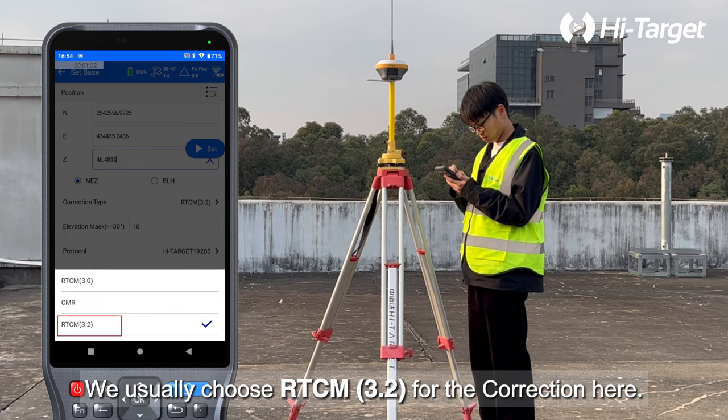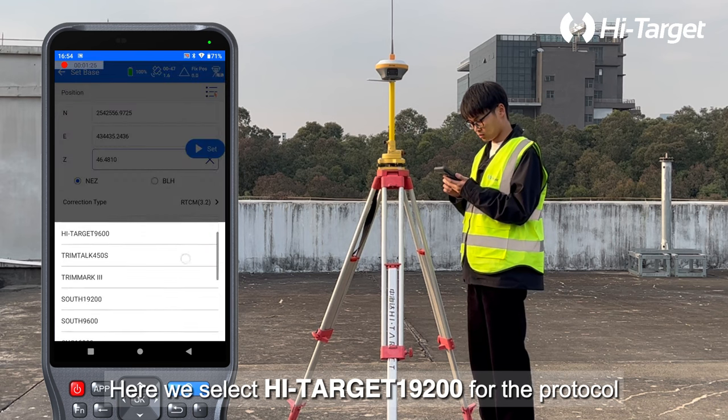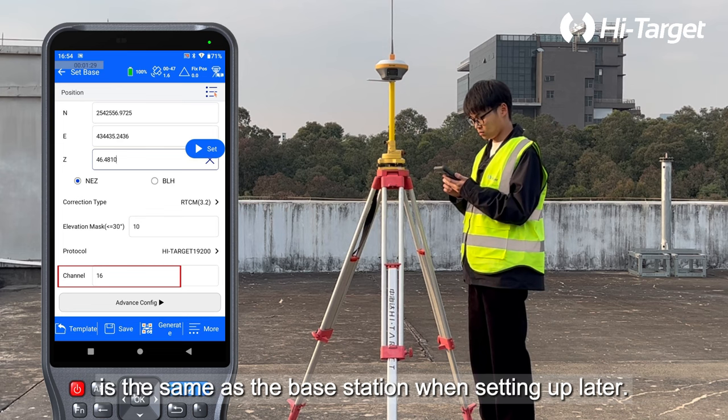We usually choose RTCM 3.2 for the correction. Here we select High Target 1920 for the protocol. The default number of channels is 16. Please make sure that the number of channels for the rover is the same as the base station when setting up later.